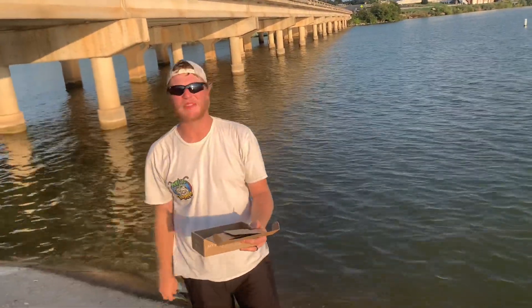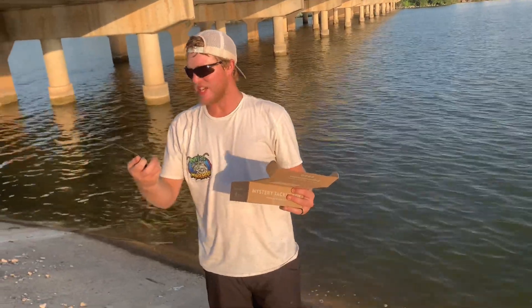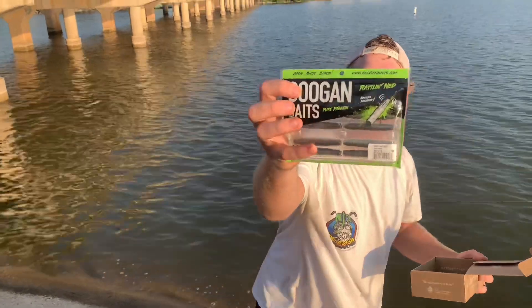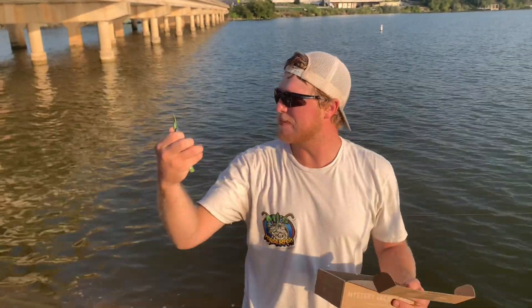First thing out the box — we got Rattlemads by Gookin' Bait, Pure Passion. Those look absolutely fire.